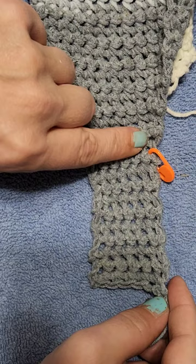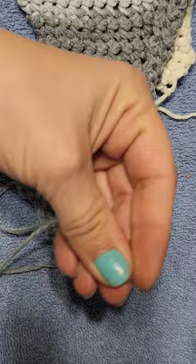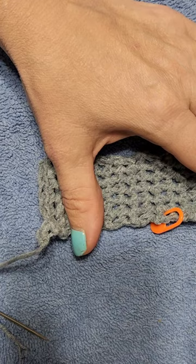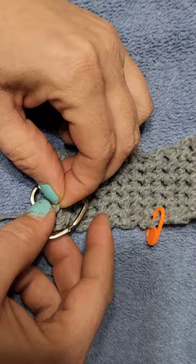We are back, just like magic. I have the three inches right here, and my tail. Now comes the exciting part — let me grab my rings. I have heart-shaped ones; you can use round ones, whichever ones you like.